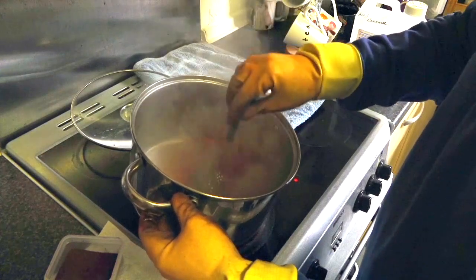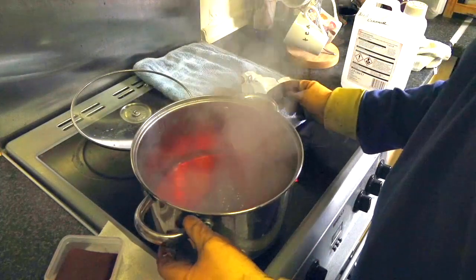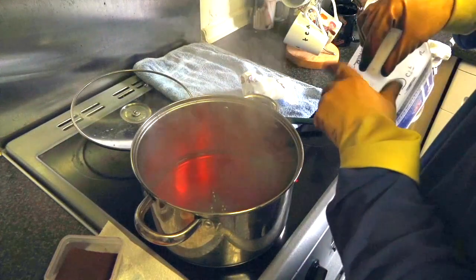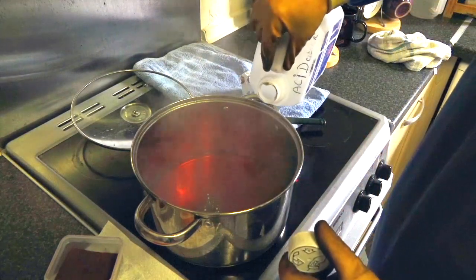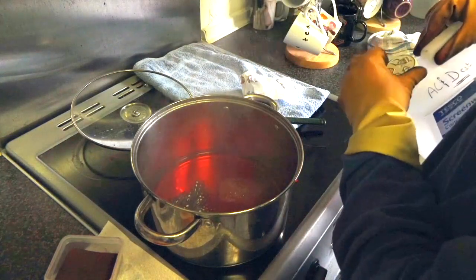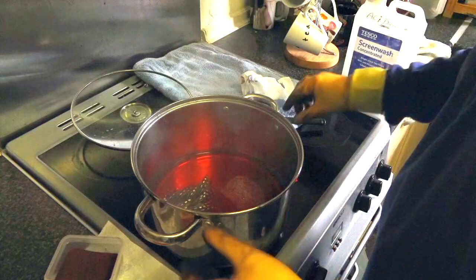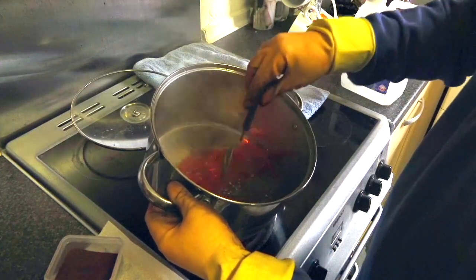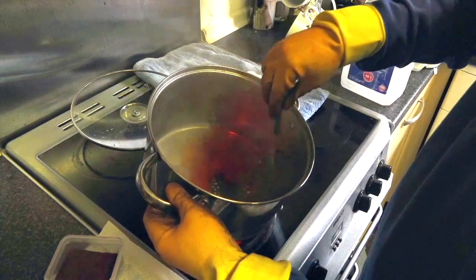Now I want to set the dye — it doesn't take long. I don't spend a lot of time with the feathers in the dye, especially the junglecock. I'm just going to put in some vinegar because it's an acid-based dye, you've got to do that, and then we just rinse this and put this in.